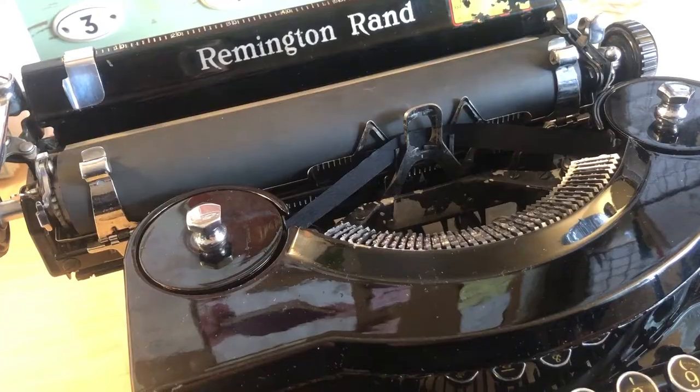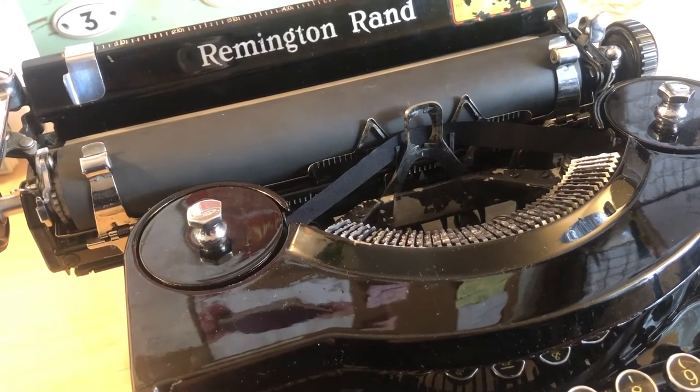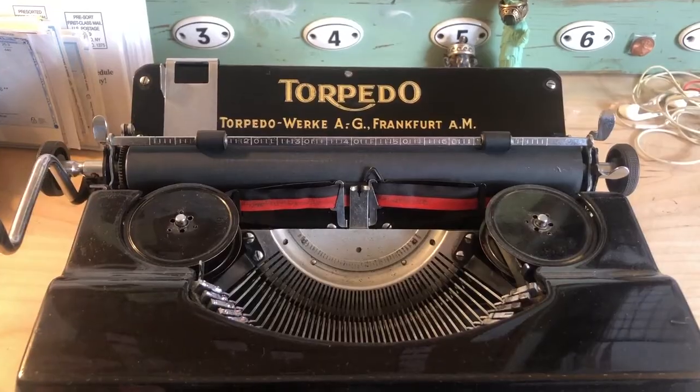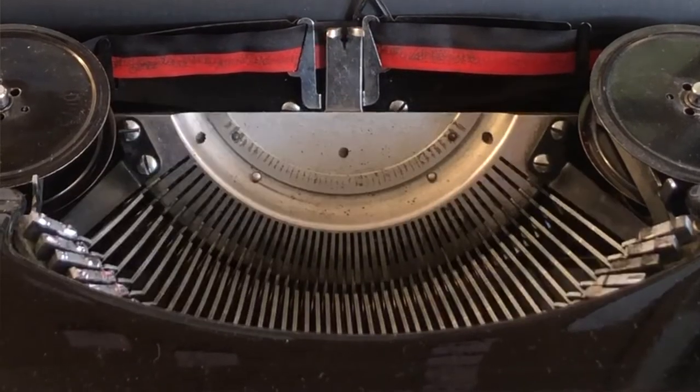One thing you should definitely be aware of is that this is a carriage shift machine. When you hit the shift key, it moves the entire carriage up and down like that. I think of this as a more traditional way for typewriters to be built. Later on, many machines moved to what is called a basket or segment shift mechanism.